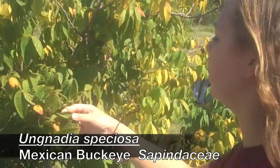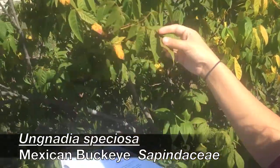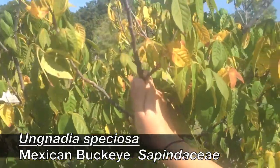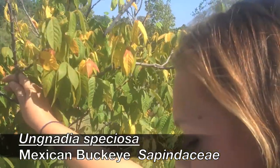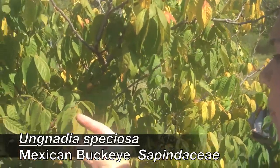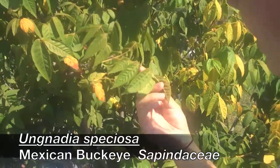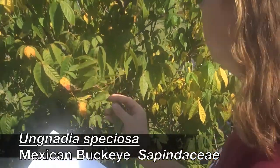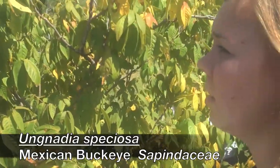Seven to nine leaflets — so this one's got seven. It's going to have typically beautiful yellow fall color and a long, acuminate tip. So it's got seven to nine leaflets, so it's pinnately compound.